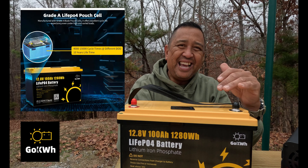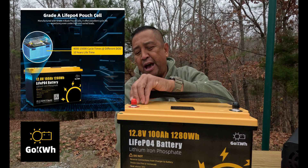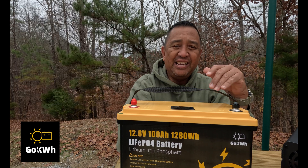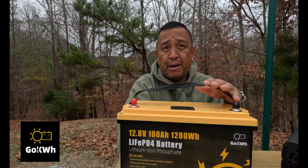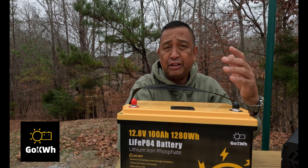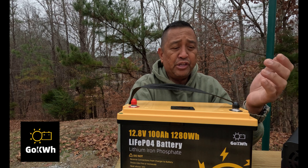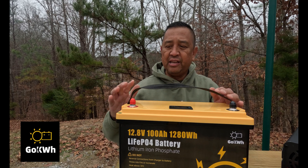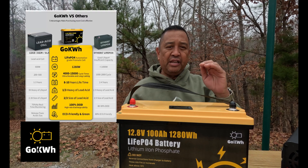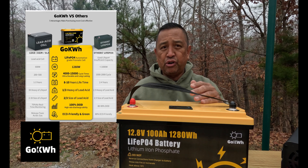It has an 8 to 10 year lifetime on this battery. There's no lead acid battery that can compare to a lithium iron phosphate. Another big feature is the weight of these things — it is amazing. They're just lightweight, and it's 100% DOD, meaning high rate of discharge.